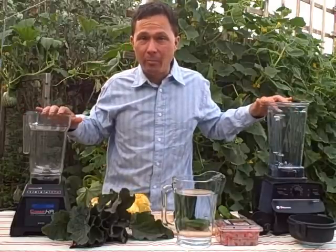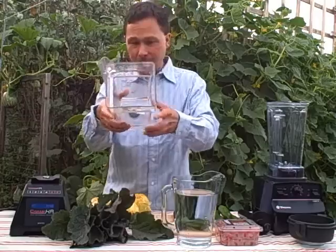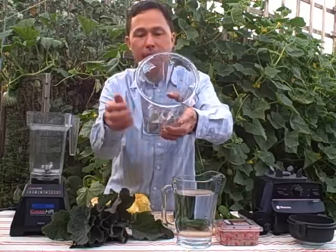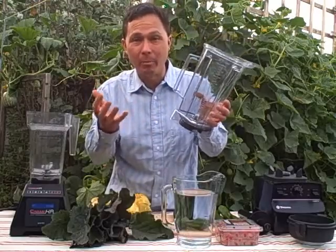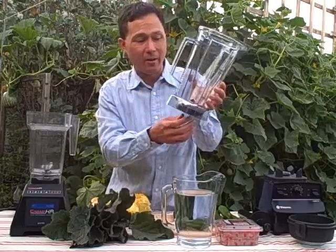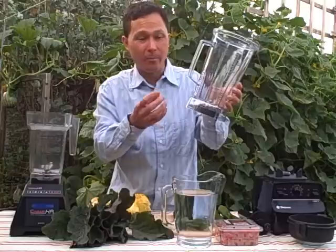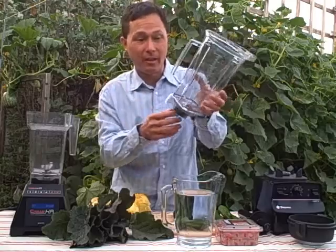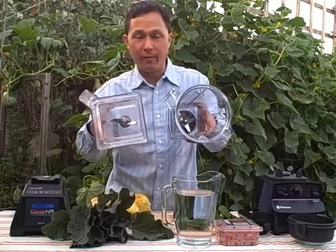Besides blade design, another element that may cause cavitation is the carafe design. The Blendtec carafe is basically a square design, while the Vitamix is a fluted design — kind of square but with flutes on the sides that may help the vortex. Basically the blender works by sucking in air and creating a vortex so liquids can be blended up. If you put dried flax seeds in, it will spin so fast it will powder them up, and you'll see the vortex as the flax seeds float on the air and get blended into a powder.